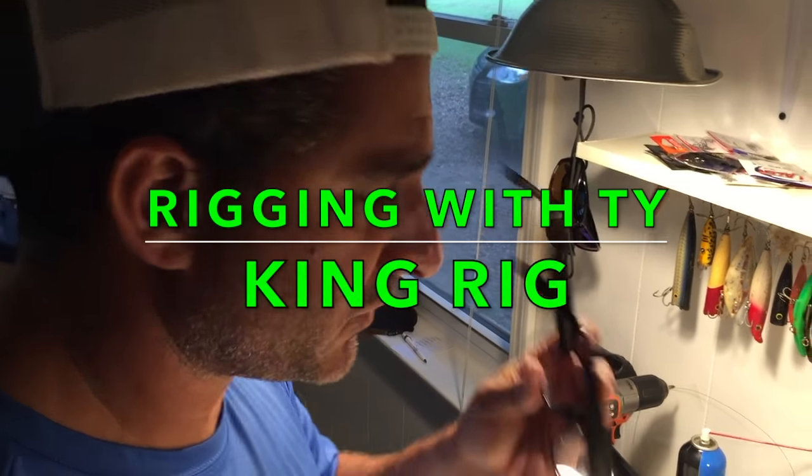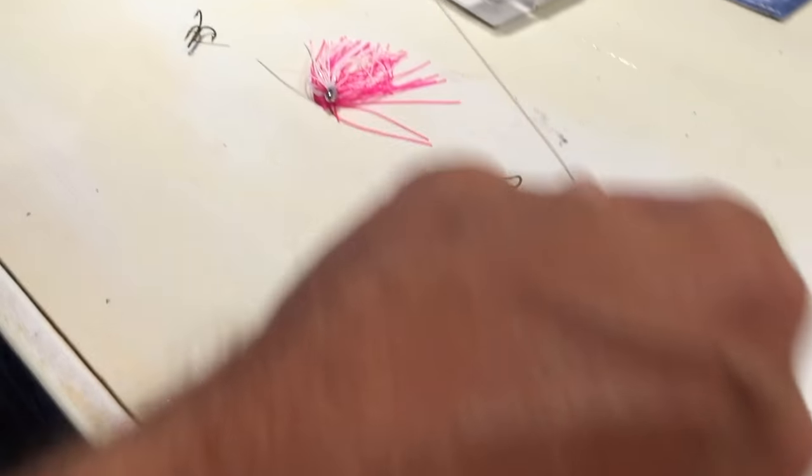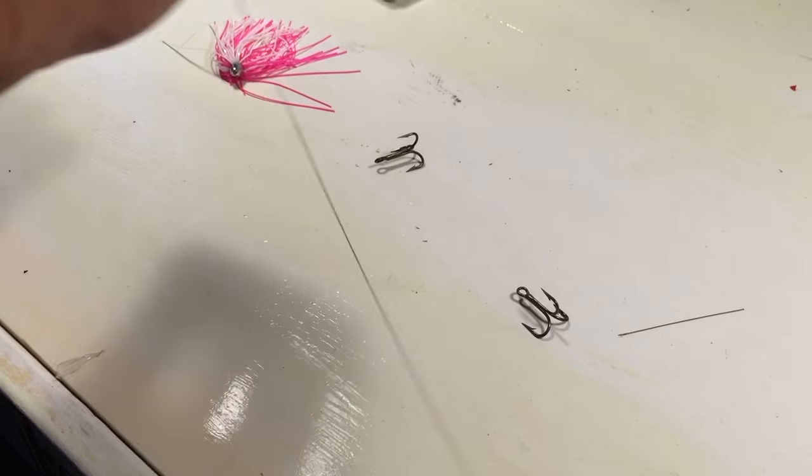What's happening folks? I'm at the desk about to do some rigging. Kingfish leaders. I've got this new stuff — it's called 7-strand wire.